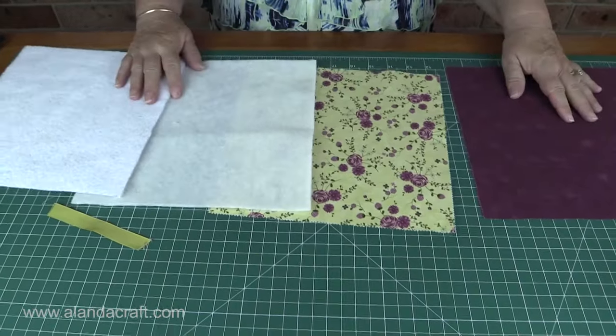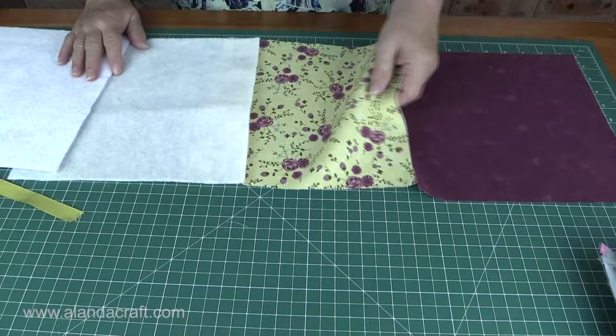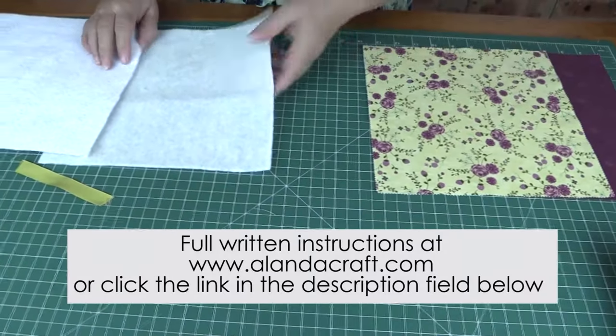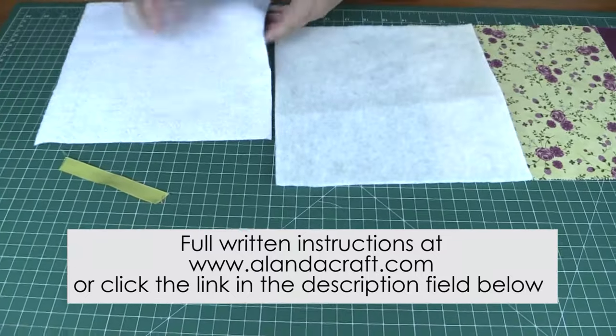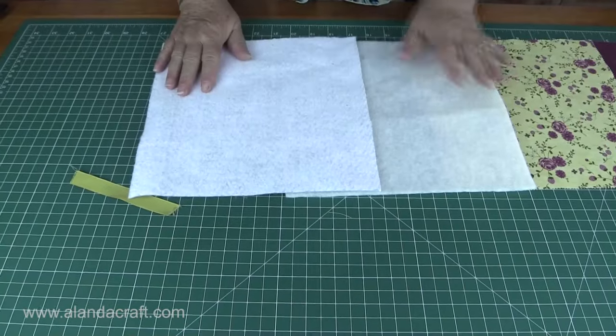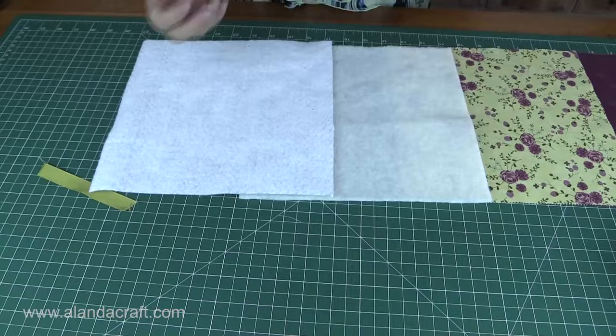So here's what you need. You'll need two squares of fabric — mine are 10 inches; in fact they're two leftover layer cake pieces. So I have my two pieces of fabric and they're contrasting nicely. I have a piece of batting and I also have a piece of insulbright. Now this is heat resistant batting. It doesn't really matter how you place it into your project, but it helps with heat when you're picking up pots and things.